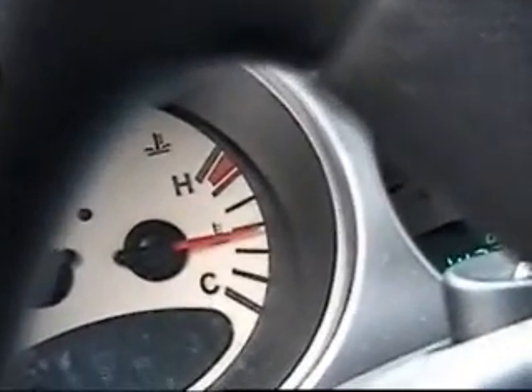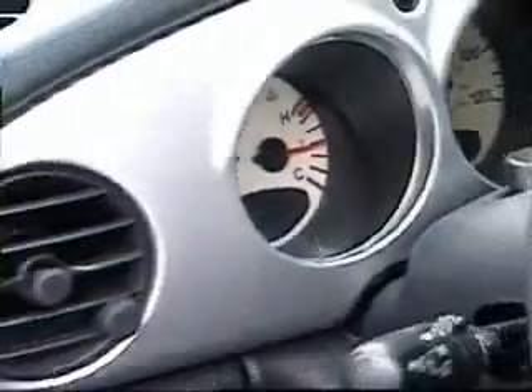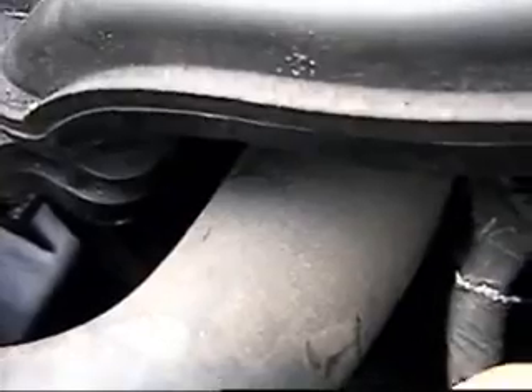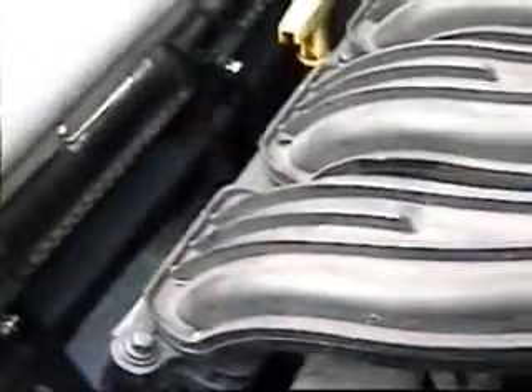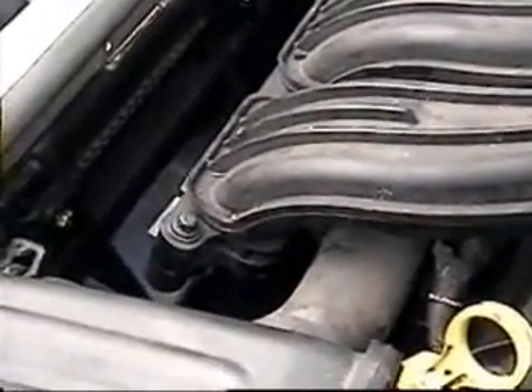The engine is at normal operating temperature — it's been running for about 10 minutes now — and the cooling fan is operating as it should. You can see the air coming off of it. It's operating as it should.